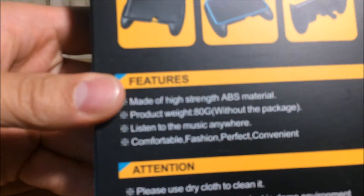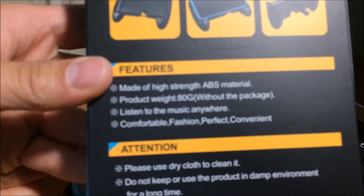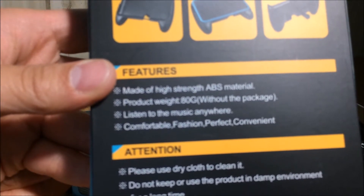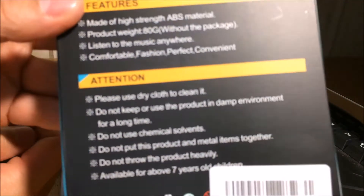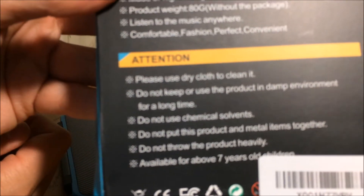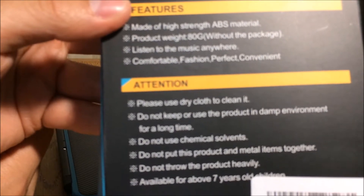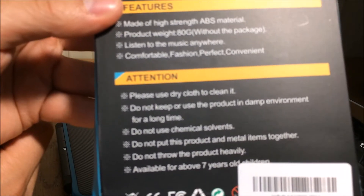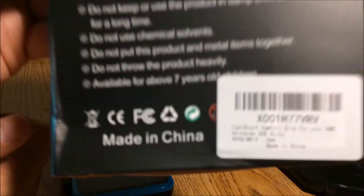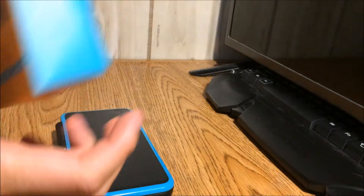On the back it says it's made of high-strength ABS material. The box claims: '80 grams, listen to music anywhere, comfortable, fashion perfect, convenient.' I love how they put 'listen to music anywhere' like you can't do that without this grip — pretty hilarious. It also says to use a dry cloth to clean it, don't use it in damp environments, no chemical solvents, and you have to be seven years old to use it for some reason.